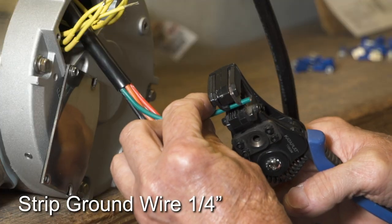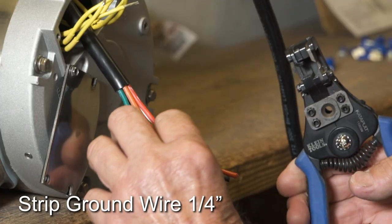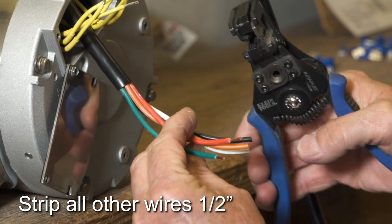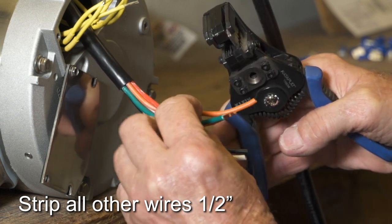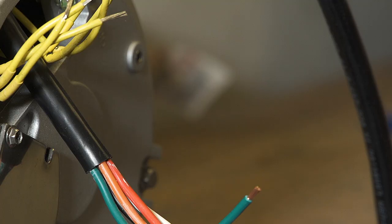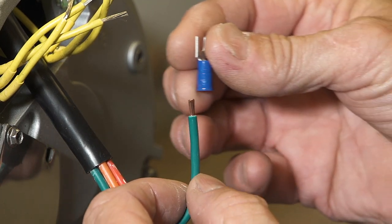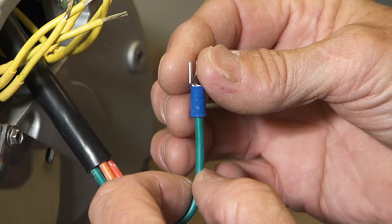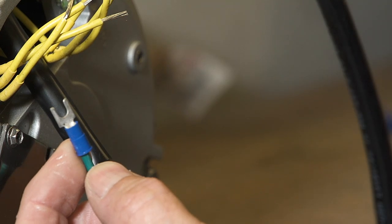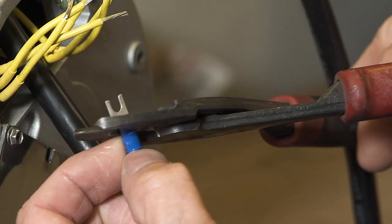Strip the ground from the switch wires about one-quarter inch. Strip all other switch wires one-half inch. Place a fork spade on the ground wire and crimp it tightly. Do not leave any bare wire showing above or below the spade.